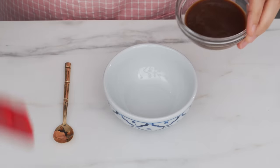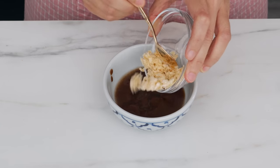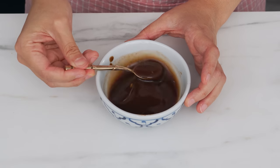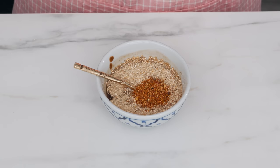Now that we've got all our components, here is my basic formula — what I call the all-purpose version. I'm using two parts tamarind, one part lime juice, one part fish sauce, and one part finely chopped palm sugar. Chop it finely since we're not cooking this — big pieces won't dissolve. Give it a stir and take your time to dissolve most of the sugar. Then in goes the toasted rice powder, chili flakes to taste, and all the fresh herbs.